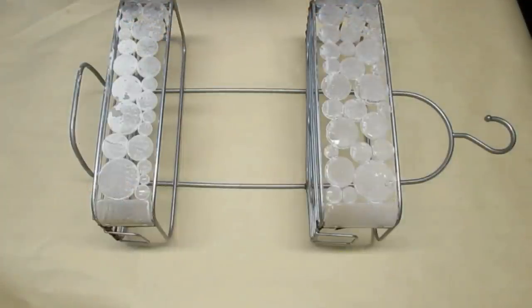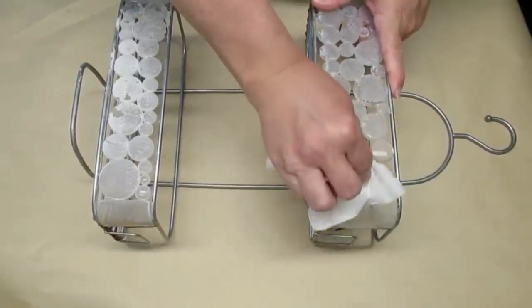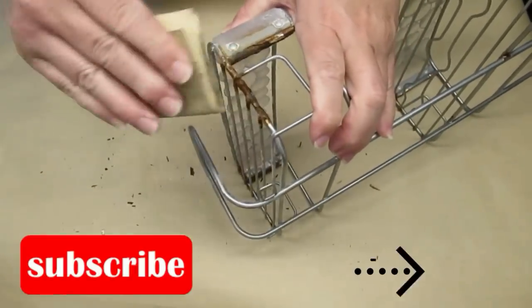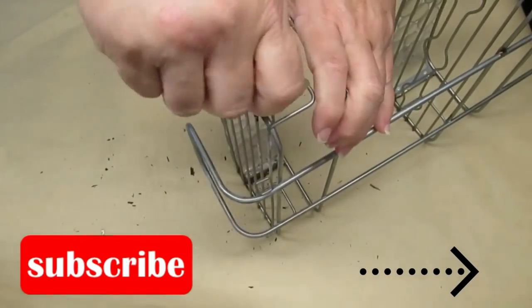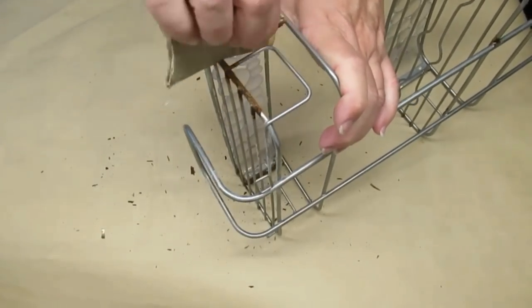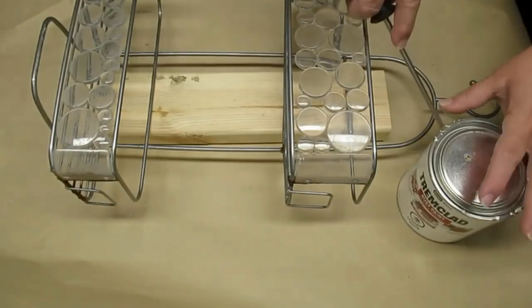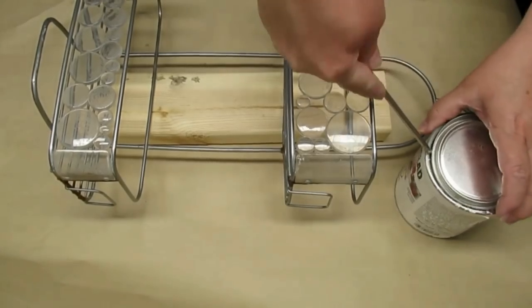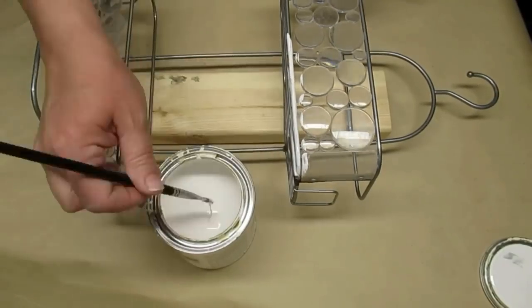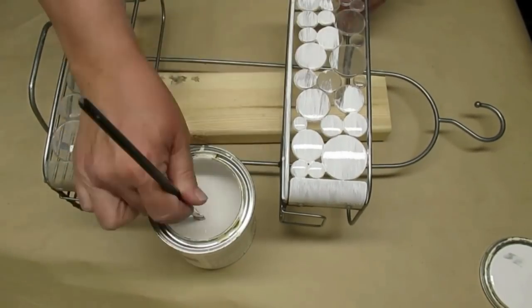The final project I have for you today is this shower caddy that has definitely seen better days. I'm trying to get some soap scum off the little rubber discs, and it's very rusty all around the edges so I'll be taking some sandpaper to clean that up. Normally I'd spray paint this type of item outside, but I've run out of white spray paint, so I'm opening up this Tremclad rust paint in gloss white and using a small paintbrush to paint everything up.